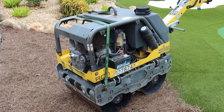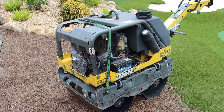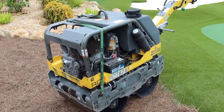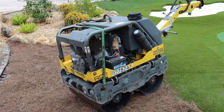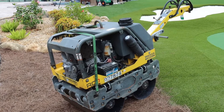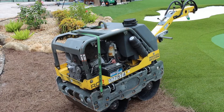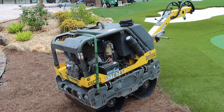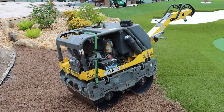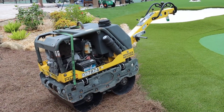We're at the stage where we are going to roll the green. There are a lot of different items you can use to roll a green. The most common is a poly water drum roller. The downside is it only weighs 300 pounds filled up, and your time spent on the green is going to be multiplied tenfold — you're going to spend hours and hours. However, it's inexpensive and easy; it's just a matter of your time.